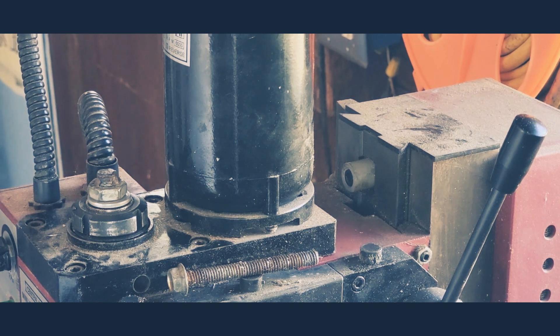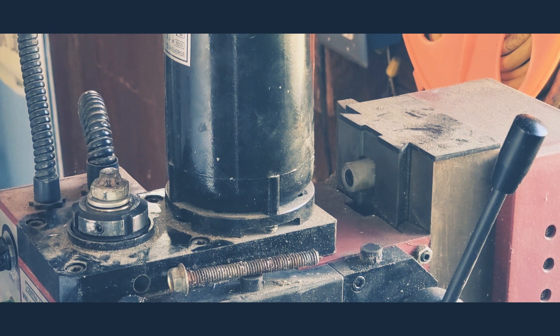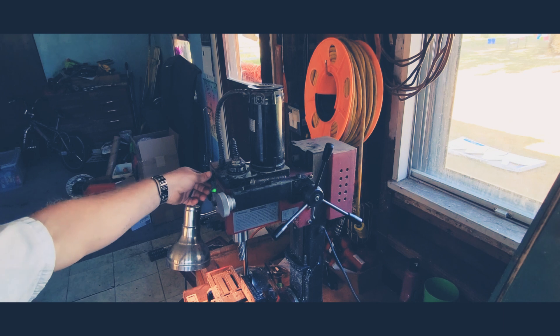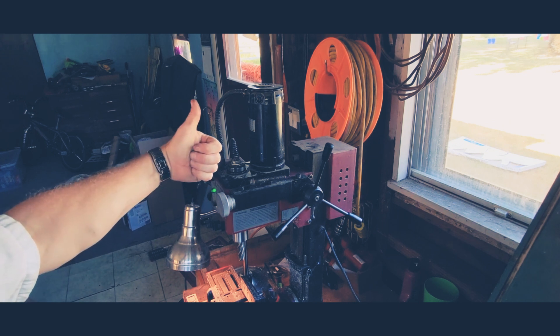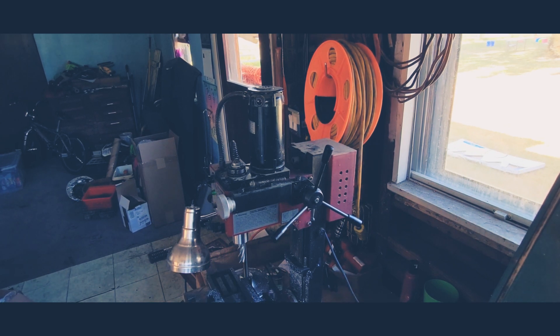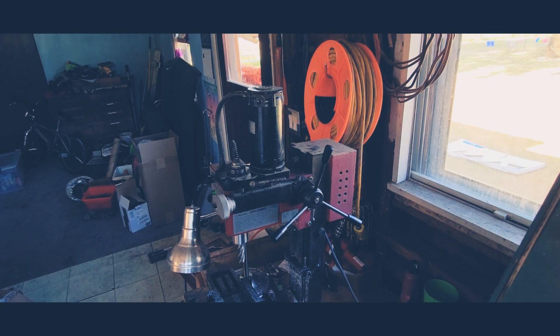With the process complete, everything feels good — there's no binding, everything feels very smooth. I think it's ready for a test run. I'd call that a success. Thanks for sticking around everybody. I hope this video can be some help to you if you're experiencing the same problem. Perhaps you have a Harbor Freight mini mill and you bust the nylon gear — you can see that it's a really easy process to replace it. Keep fixing stuff, I'm Fix It Up Jack and I'll see you next time.